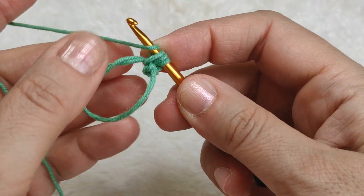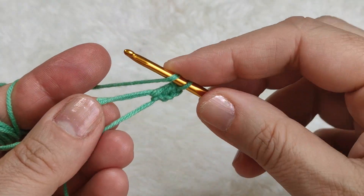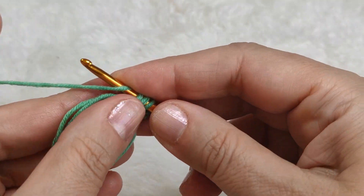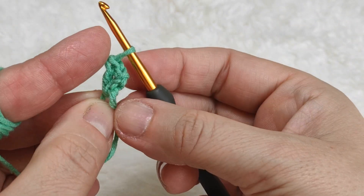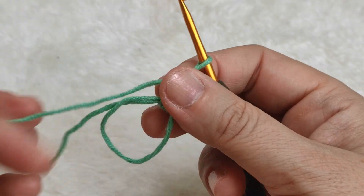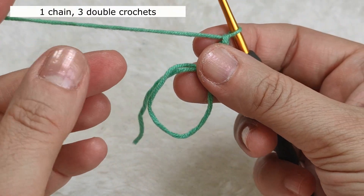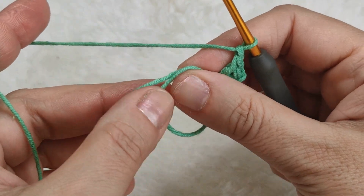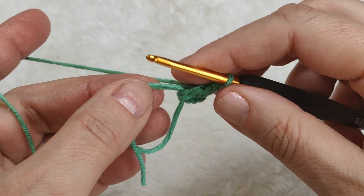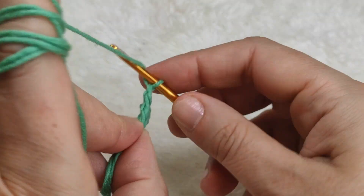Yarn over, pull through - I am making a double crochet. Yarn over, inserting my hook in the ring, I am making another double crochet. Considering the first three chains, I now have three double crochet in this ring. Now I am making one chain. Be careful, we are crocheting around both the two yarn strands of the ring and the yarn end.